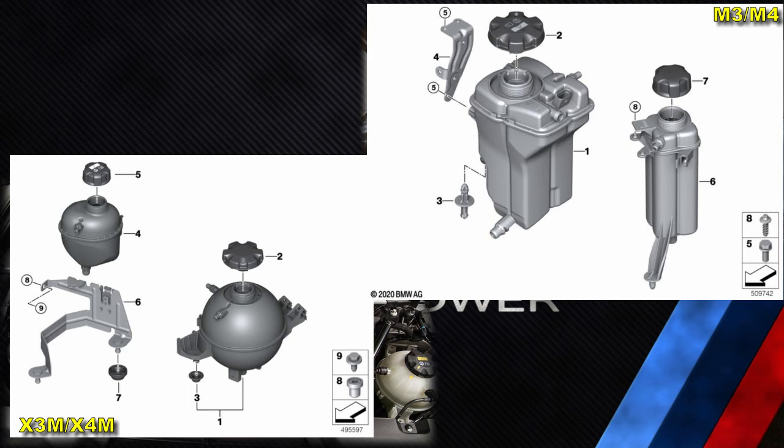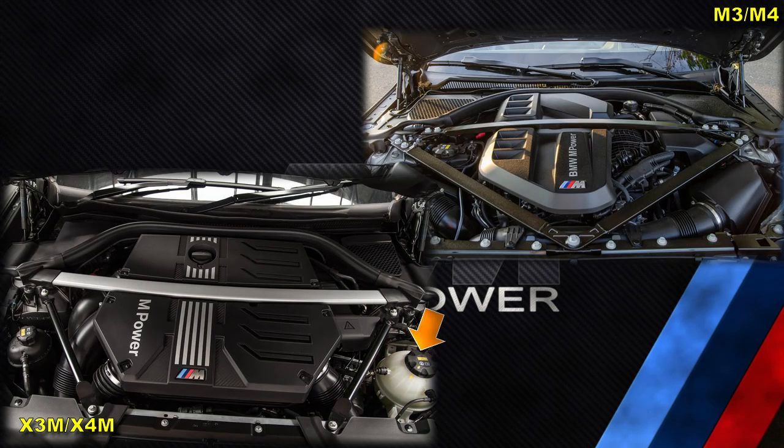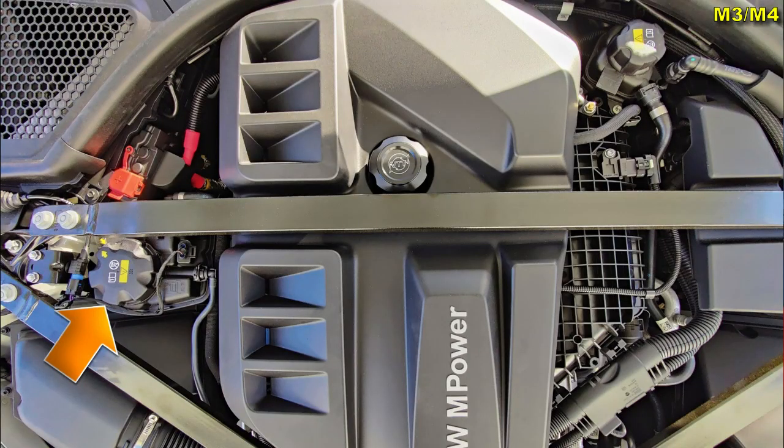In the X3M and X4M, they are spherical, with the engine coolant expansion tank located on the left-hand side of the engine bay facing forward, away from the turbochargers, and the intercooler coolant expansion tank is on the right-hand side close to the turbochargers. In the M3 and M4, the larger engine coolant expansion tank is on the right-hand side close to the turbochargers, and the intercooler coolant expansion tank is close to the intercooler at the rear left of the engine bay.